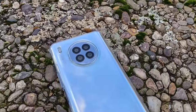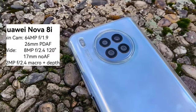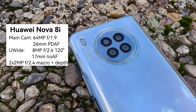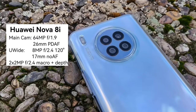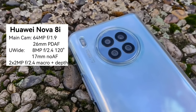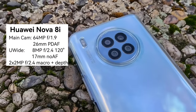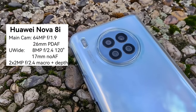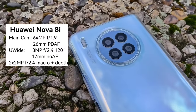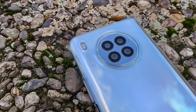Here is the camera system. Let's take a look again at the specifications of the Nova 8i. We have the main 64 megapixel camera sensor, the 8 megapixel ultrawide — which is the usual case for mid-range devices, those 8 megapixel cameras are not great but it's the standard right now — and we have two 2 megapixel sensors that help with depth and macro photography. Those cameras are usually not used very often.